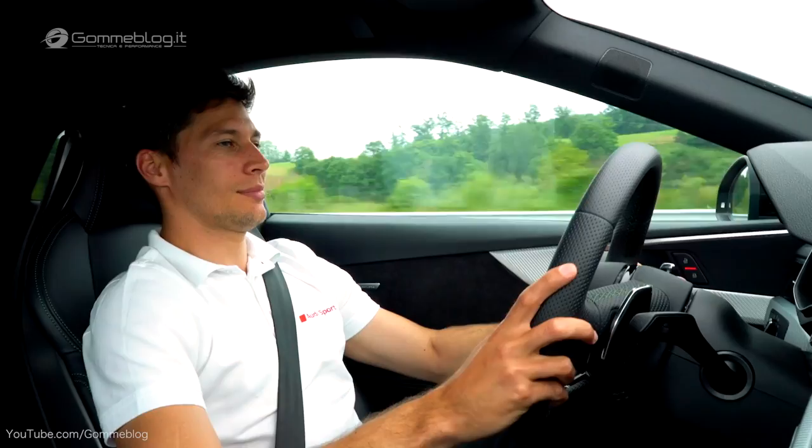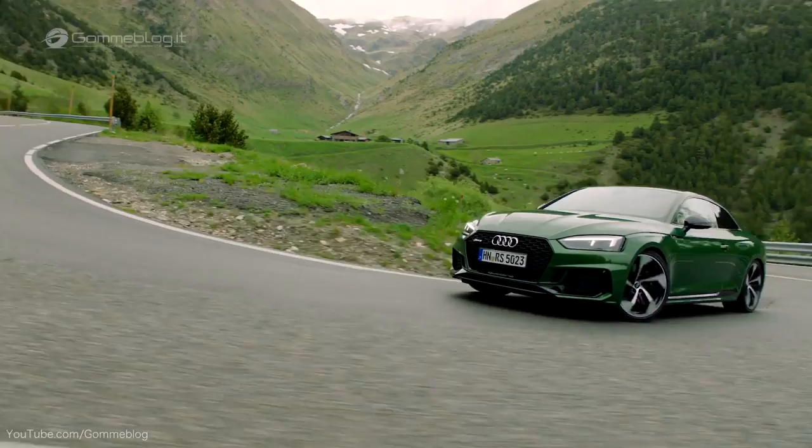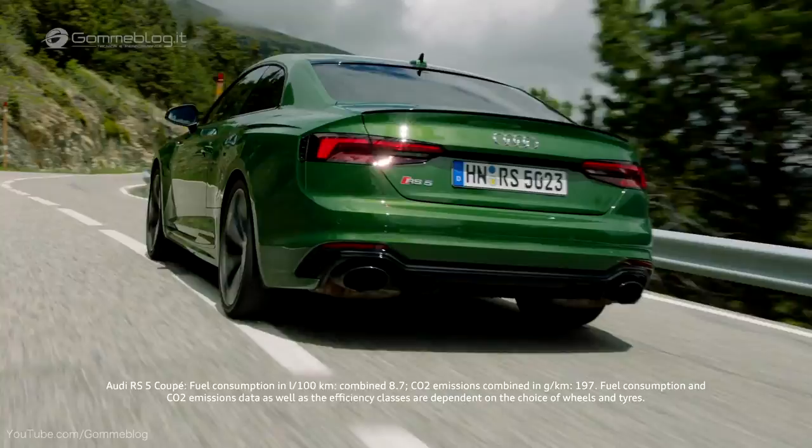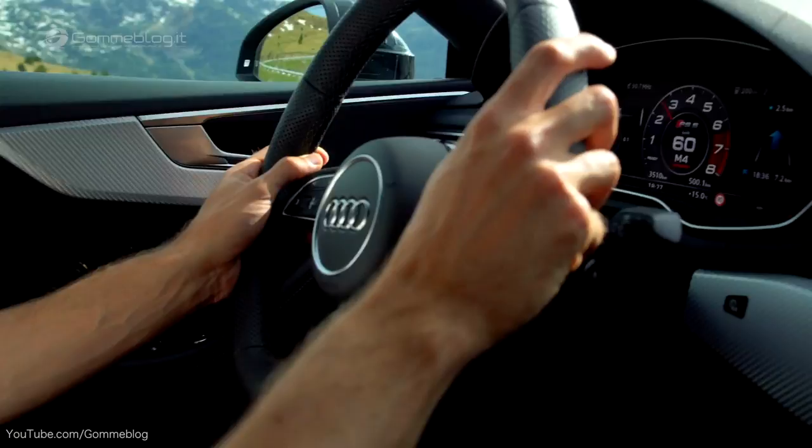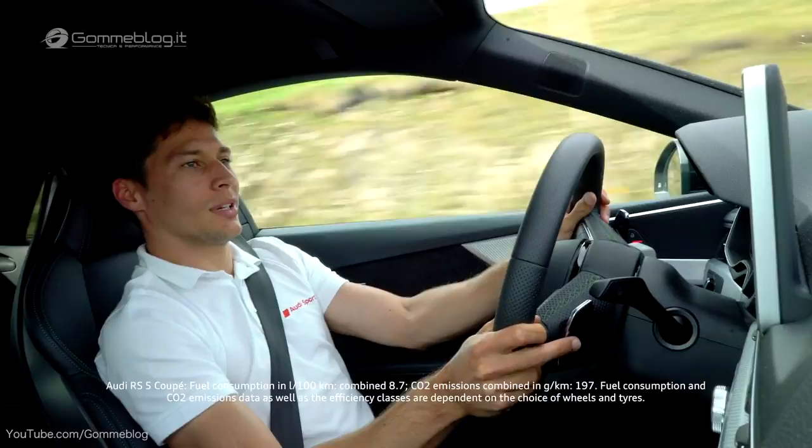But as soon as you go a little bit on throttle... it's time for some dynamic performance. It's so easy to control it. Even though it's 450hp, it's so much fun.